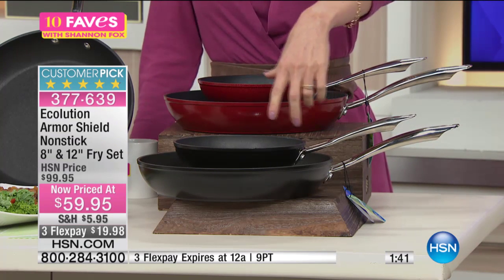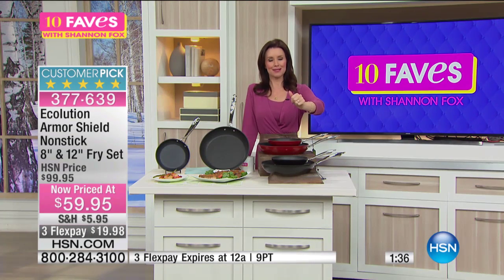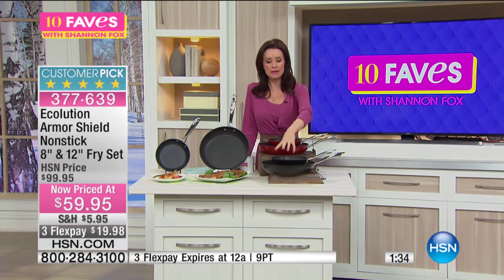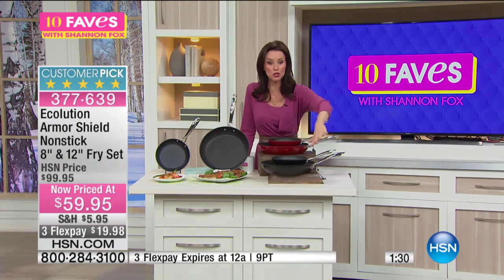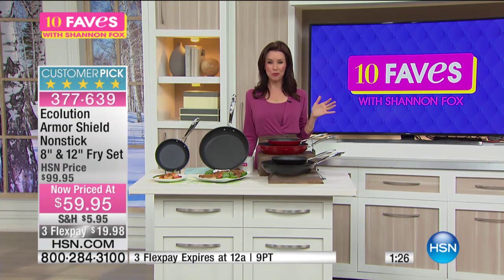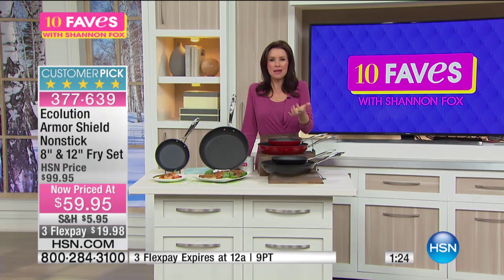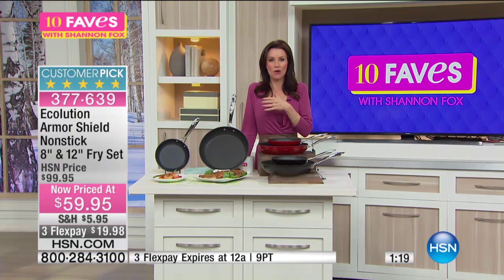Ryan, when he was here, made me a cheese skirt. He puts a grilled cheese sandwich in and then just sprinkles cheese all over it in the pan — you would never do that in another pan. It just bubbled up, got nice and crispy and gooey, and then slid right out.